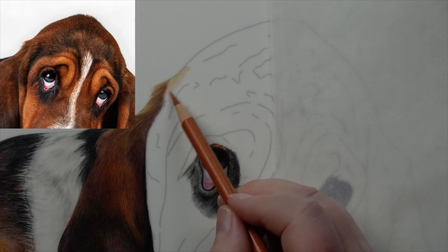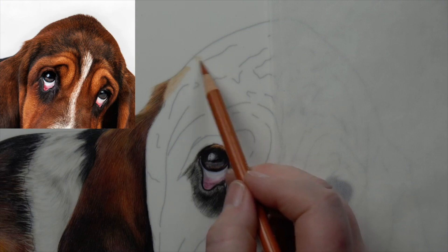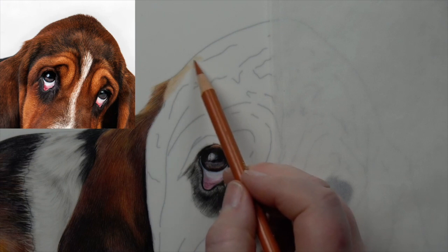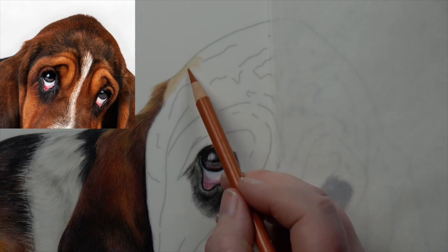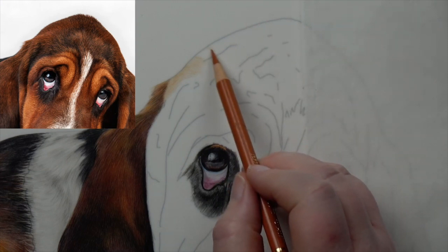Coming down here with really light pressure, trying to get a nice even lay-down of the pencil. It doesn't matter if it's not overly even because we're going to be layering over the top. I'm taking note of the texture coming through from the hair. This bit is a little tricky because we've got to put our hand on an angle — if you've got an easel that swivels around, that can make life a lot easier. I'm just coming around here, looking at my reference photo.